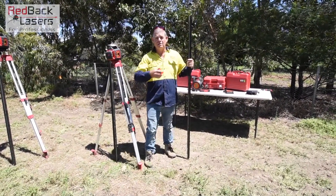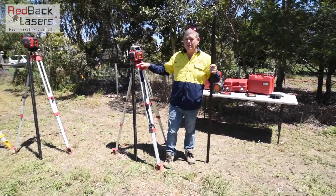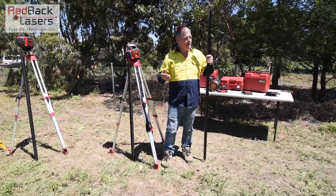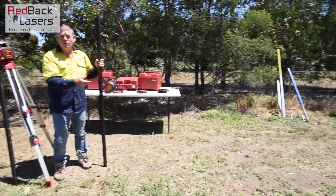The other thing we may want to do is run a right angle off an existing fence, or a right angle off the fence we just put in. Pretending this is our strainer where we're doing that right angle off again. The first thing you're going to do is track to that existing fence line the way we showed you to do that tracking.